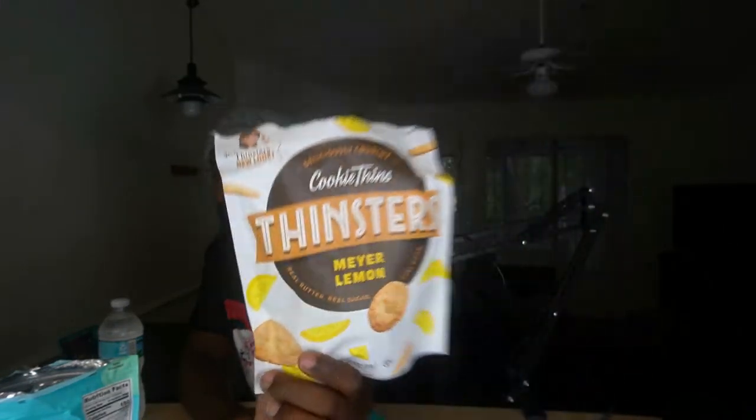Now let's try the lemon. Let me clear the palate. It smells lemony — lemony fresh. Looks like the same thing as the coconut one. Mm. I recognize that taste from another cookie. You know them dollar store lemon cookies? It tastes like that, but it's better because the texture is more rich and it tastes more expensive. These aren't expensive, but it just tastes better.